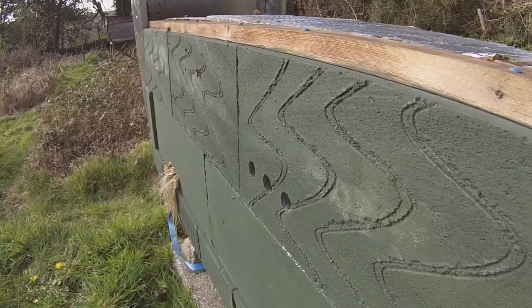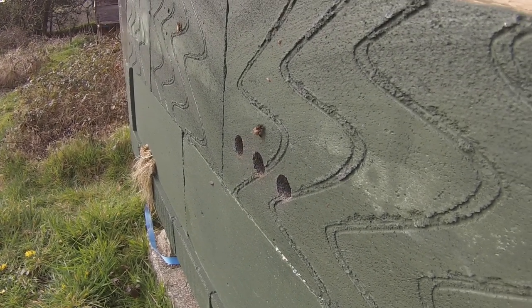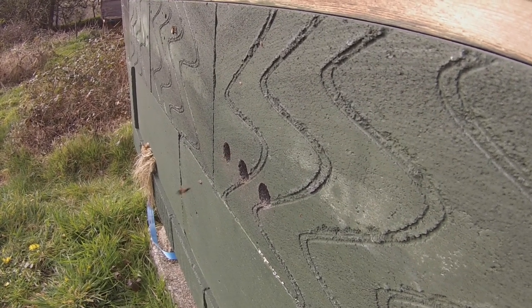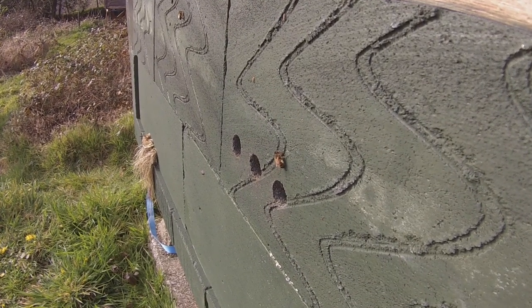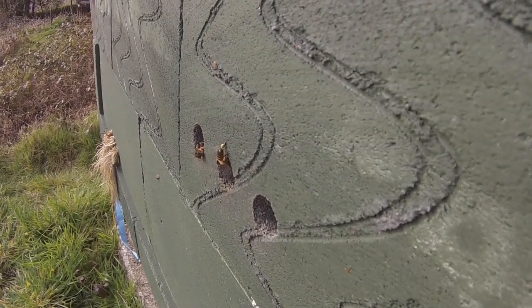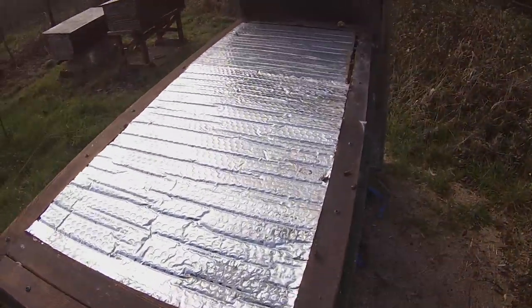I haven't seen a drone fly in or out of this hive yet, not that I've been paying special attention. But I have seen drones around here, so I'm quite confident that come the time for making splits - which could be quite soon - we shouldn't have any problem getting our queens mated.